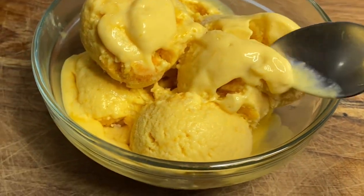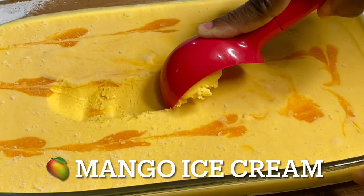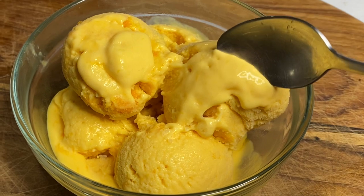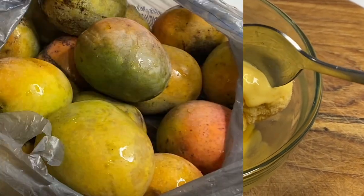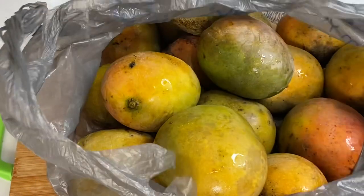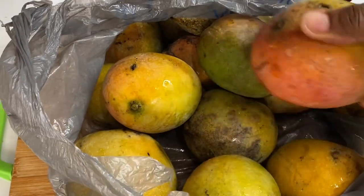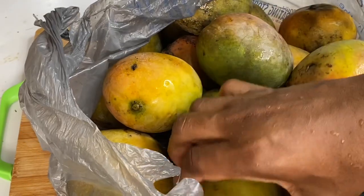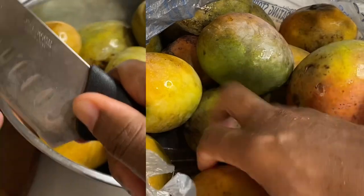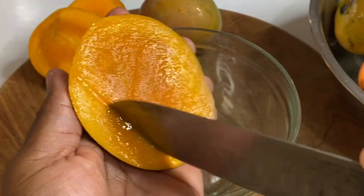Hi everyone! Today I'm going to show you how I made this creamy mango ice cream with just three ingredients, and it's absolutely delicious. When you're in the Caribbean and it's mango season, you have access to loads of mangoes — every yard has a mango tree, so mango galore. Here I have a bag of mangoes, and some get a bit soft, so what's best to make than some mango ice cream, a mango smoothie, or some mango juice.